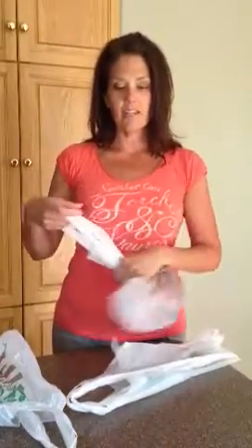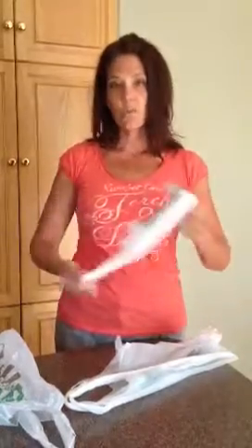Here's all you do. You take your sack, you grab it by the handle, and you straighten it out and grab it by the base. As you're twisting and rolling, the handles will become a little loop that you tie around the rest of the bag.